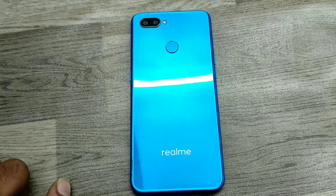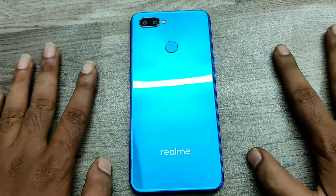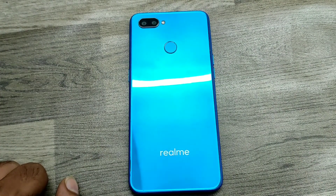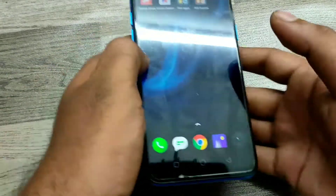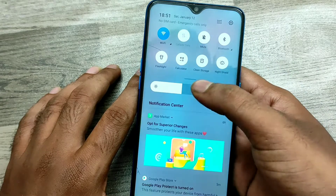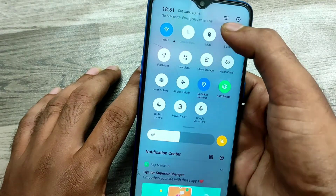Hey guys, welcome to Phone Mechanic channel. We have one Realme U1 phone. In this video we will learn how to screen record in Realme U1 phone. Here we go — first of all, open the notification area.